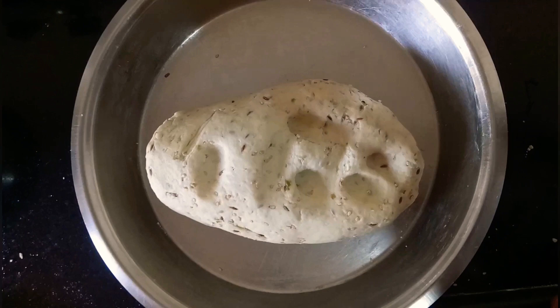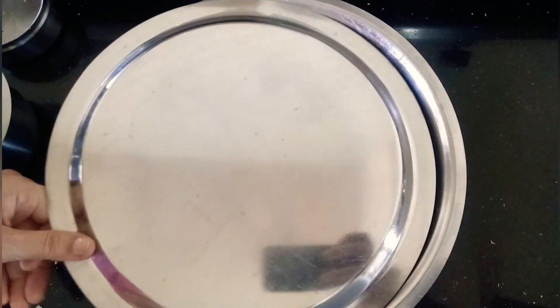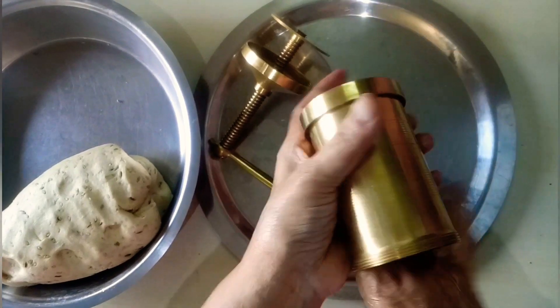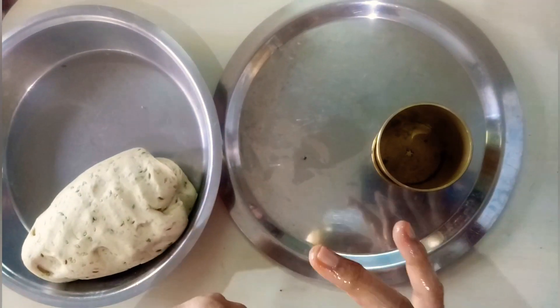We will keep the dough to rest for 15 minutes — we will cover it and let it rest. Now we take the chakli maker and oil it completely from inside so that the dough doesn't stick. We will completely grease it with oil.